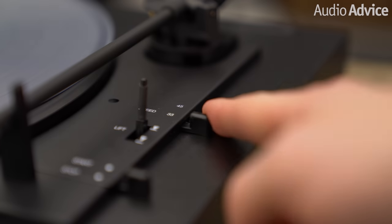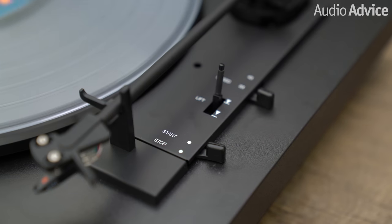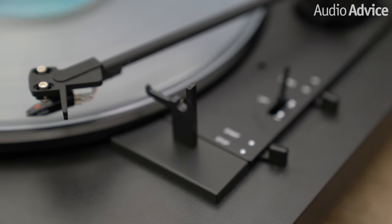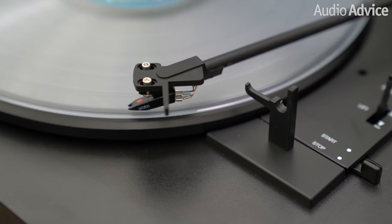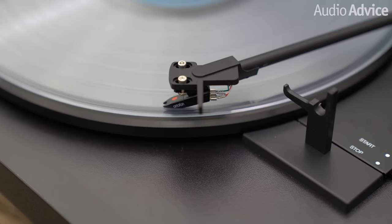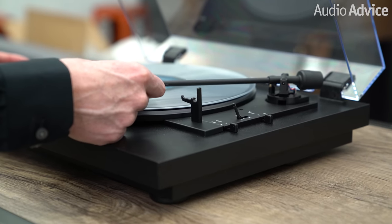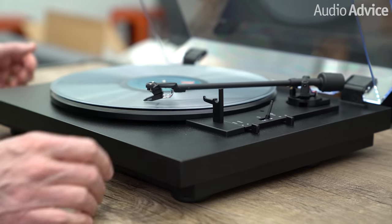To operate the A1 you simply choose 33 or 45 and push start. The platter will start spinning, the Automatt mechanism will engage and move the tonearm over the record, then lower it. The great part is right after the arm drops, the Automatt system is completely disengaged. When the record ends, the Automatt system kicks back in and safely returns the arm to its rest. Should you wish to raise or lower the tonearm manually, there's a cue lever, and there's also a stop lever that will bring the arm back and shut things down. All in all, a great system that makes playing vinyl a piece of cake.